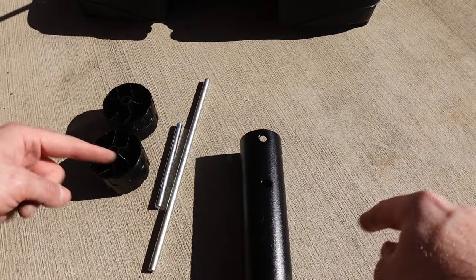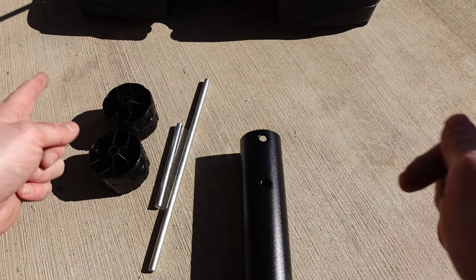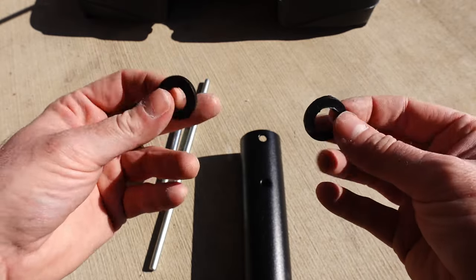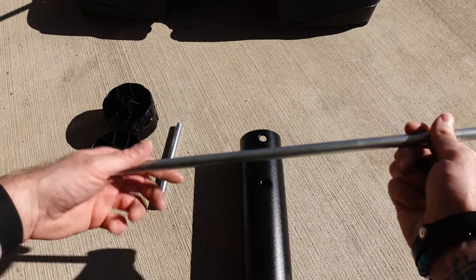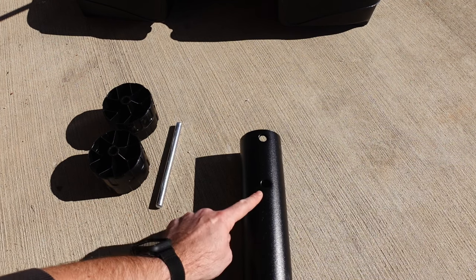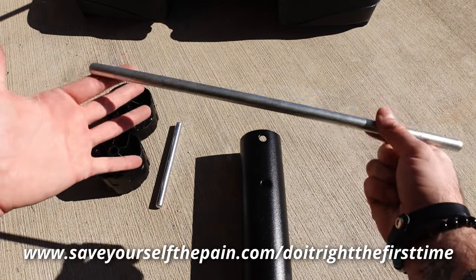Now to assemble the wheel section of this — this is our second time doing it because I did it wrong the first time, so rewind. These black washers actually do not go on the bottom of the base support arms, they actually are used here. And the long bar of the two bars that you need, the long one goes on the far end and this one goes on the inside. I actually had them flipped the first time so save yourself the pain and do it right the first time.